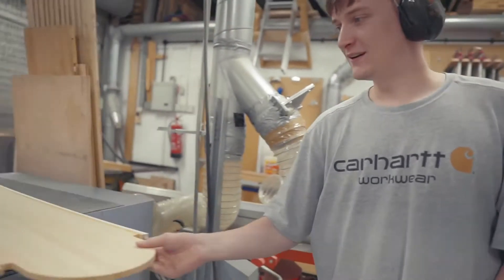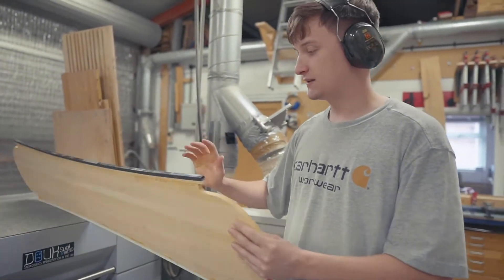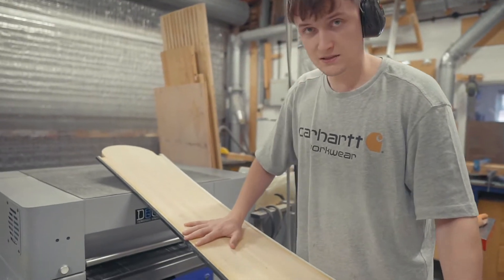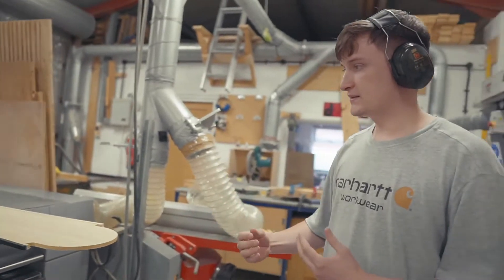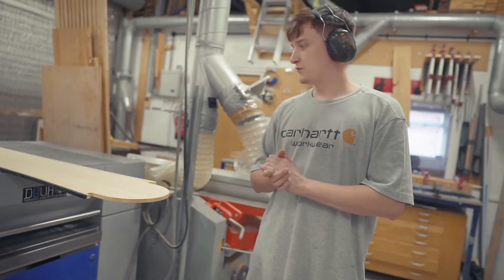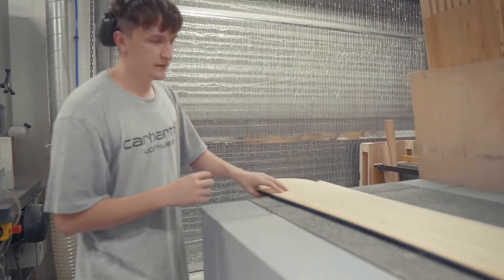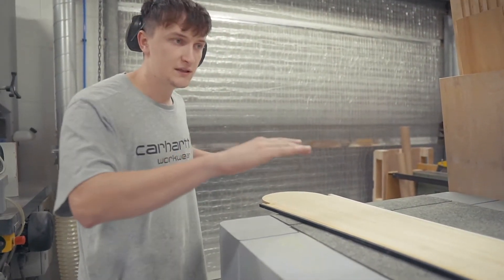The next step is taking the snowboard core down from its original thickness. Every snowboard has a different thickness depending on the style you want — that's where a lot of the flex comes from. This one is our all-mountain board, so we want a stiffer to medium range flex. We're taking it down from about 12mm to about 7mm, which makes a big difference and also removes any overhanging bits of glue for a nice pristine finish.